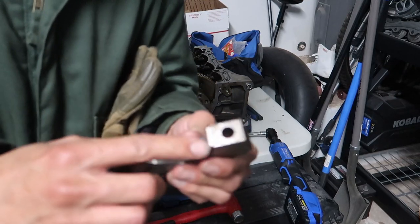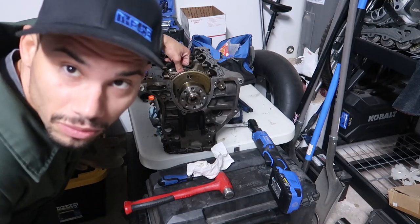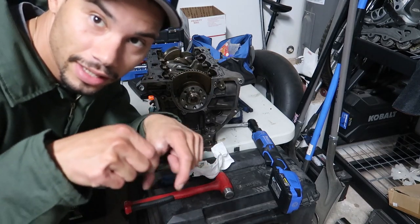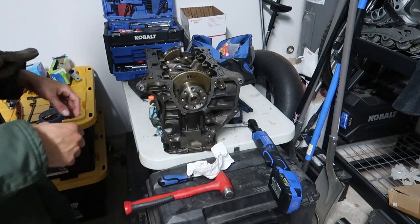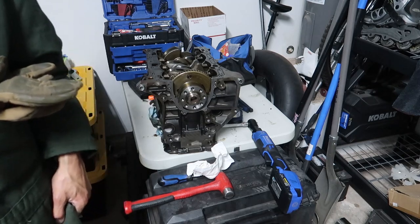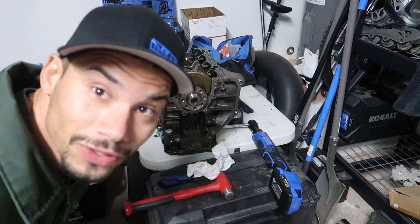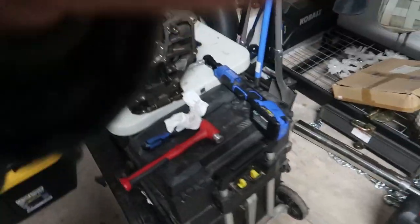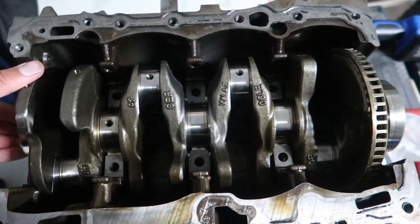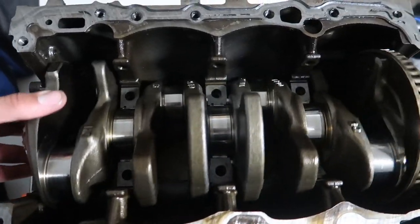All the bearings look really good so far - I'll show you guys at the end. The two outside middle ones came out decently easy with two fingers, kind of rocking and lifting at the same time. That center one was a real pain. Anyway, I'll pull the crank out and set it down, and we'll go over everything. This is a first for me - I'm learning and it's very interesting.